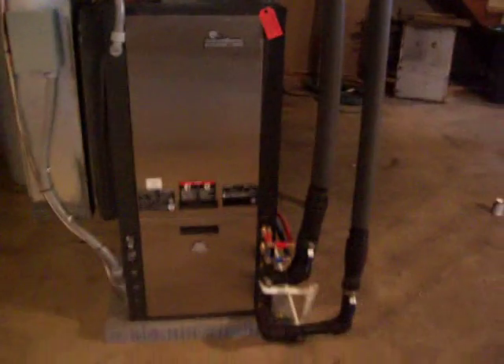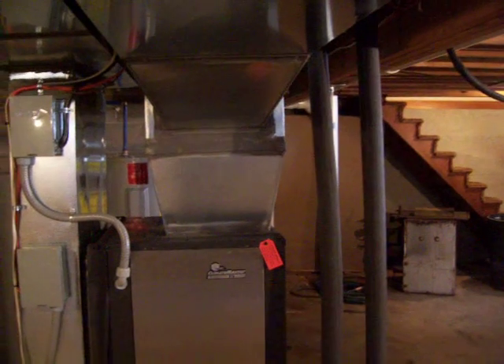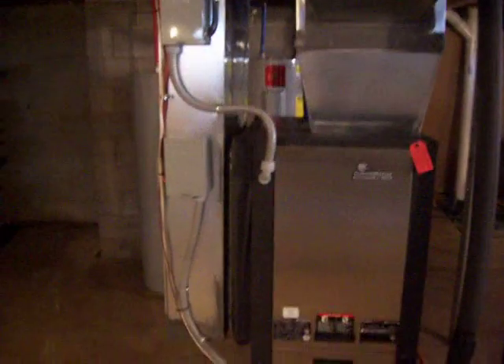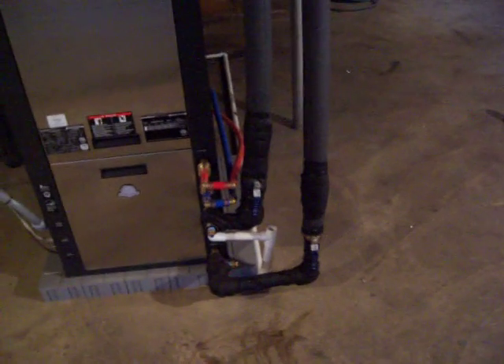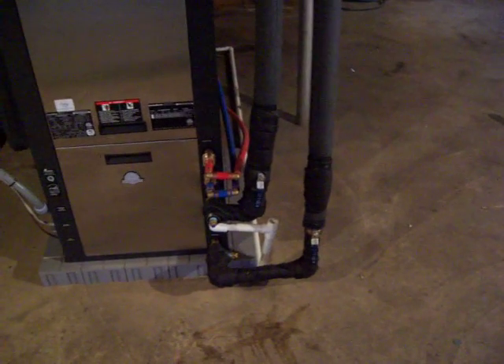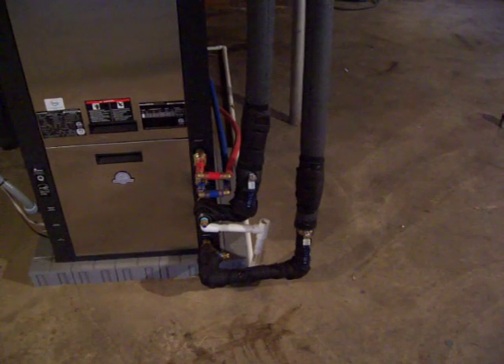In front of you is the geo unit. The supply coming out of the back, out of the top, goes throughout the home, and the return on the left goes through a two-inch air filter to filter the air. The white pipe down there is your condensate drain. When you're in air conditioning mode it will remove humidity from the air and deposit it into the floor drains.